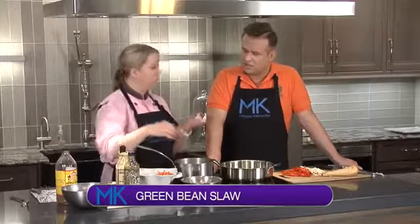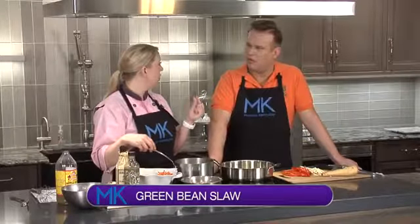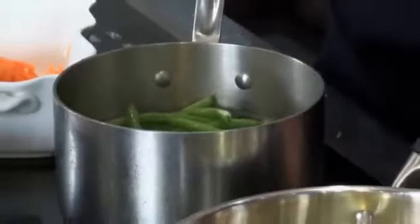I actually prefer the haricots verts, if you can find them — the thin, more French green beans. But if not, you can use a standard green bean. Whole Foods and Trader Joe's always have those in stock. I normally buy them by the bag and just eat them at night because they're the perfect crispness and they've got a little sweetness to them.